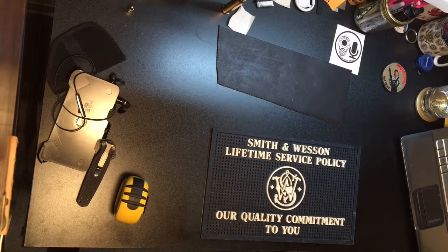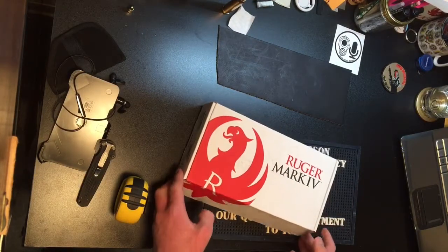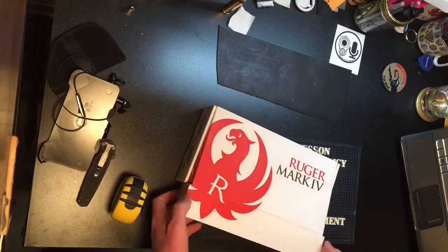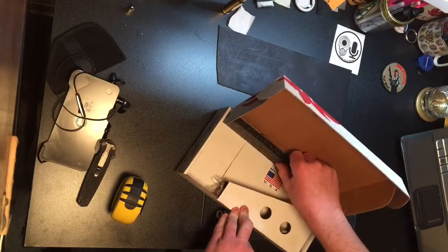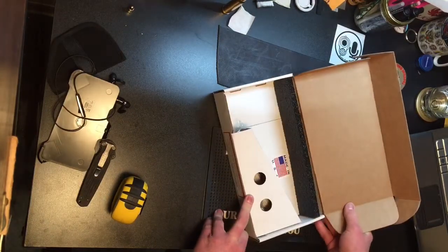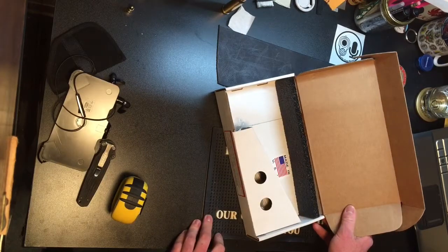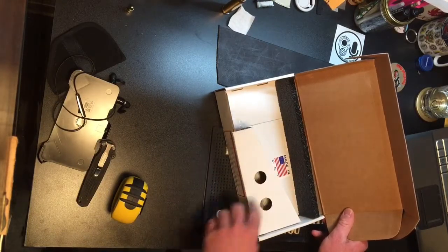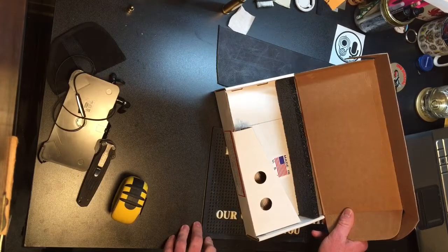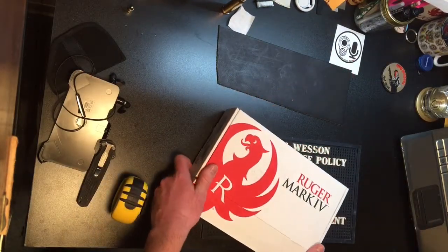Not everybody gives you a hard case. This is a Ruger box — just a cardboard box, for a Ruger Mark IV Competition. When you open it up, it's very sparse inside. The gun comes in a plastic bag, soaked in oil. You just have a spot for your firearm — which obviously is not in here because we're not reviewing firearms anymore — and a spot inside for your loader, magazine, and such.